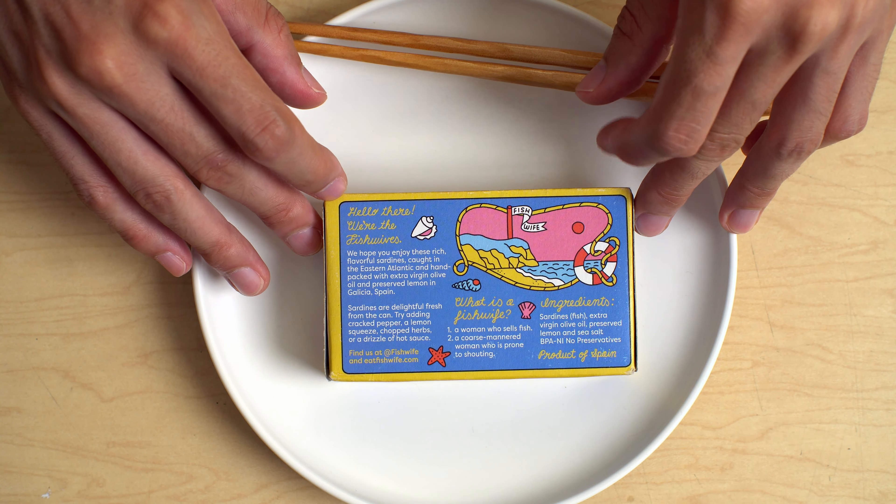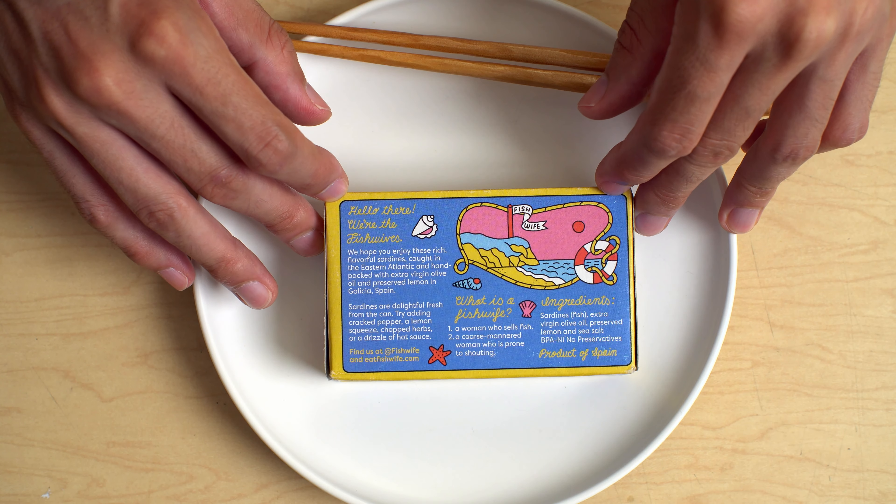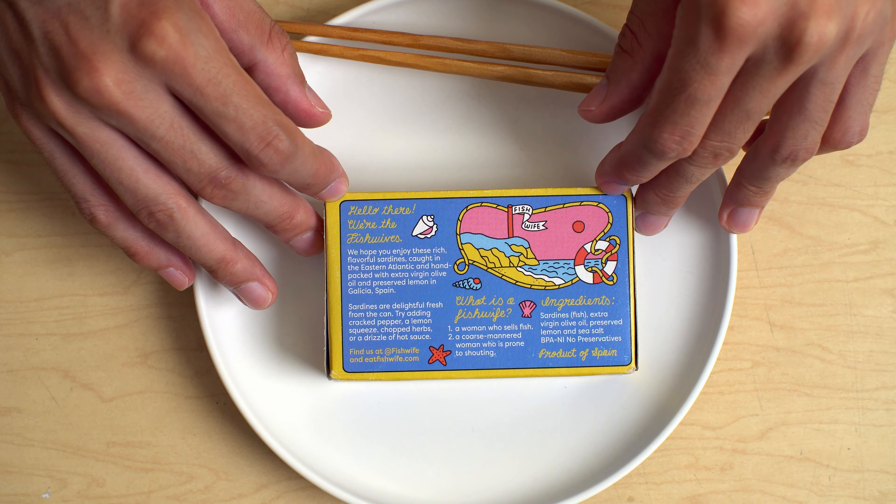What is a fish wife? Hello there, we're the fish wives. Eastern Atlantic sardines — these are from Galicia, Spain, which is the sardine city. Galicia is a good neighborhood.